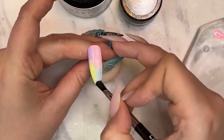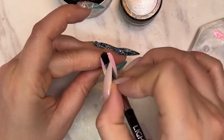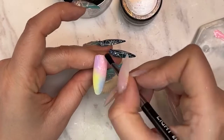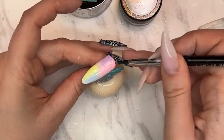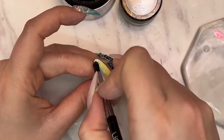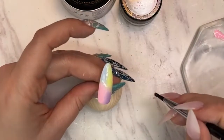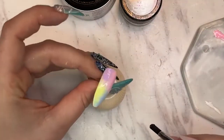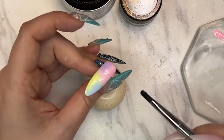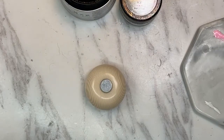Just apply this over the entire nail and then cure it — this is just to create a tacky layer. The nice thing about using something self-leveling is that it smooths out the surface bumps from all the smudging. Wait a couple of seconds so you don't have brush strokes — you want a super clean smooth surface before applying the shimmer powder.